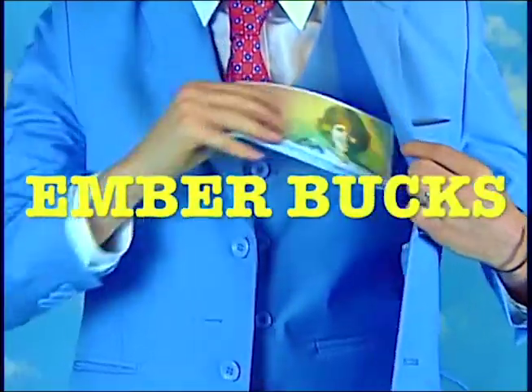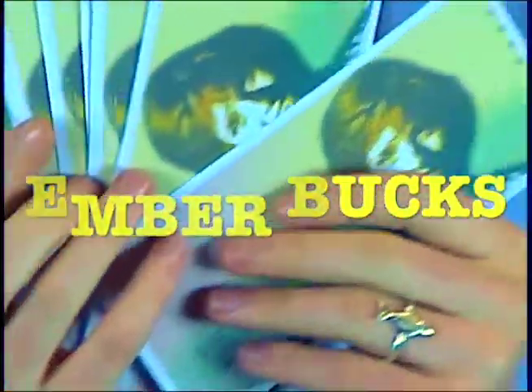That's why I've chosen to create Ember Bucks. Ember Bucks is a new paper currency based on no standard at all. Plus, it's very pretty.